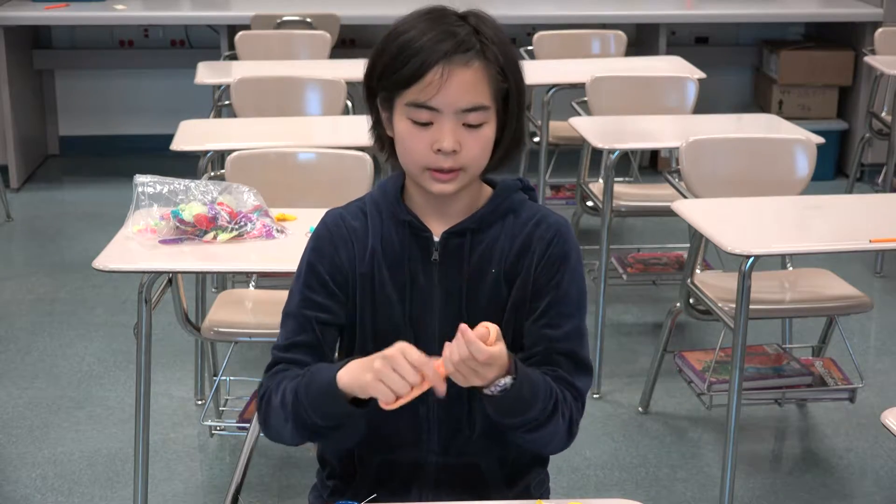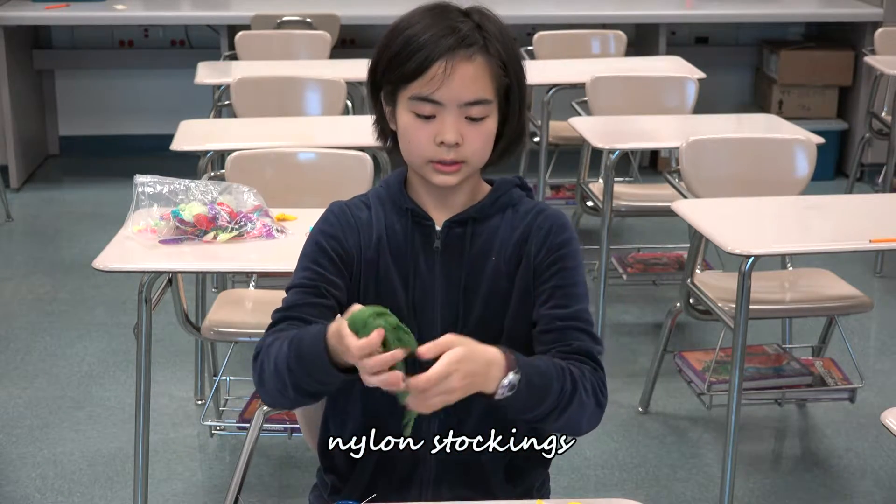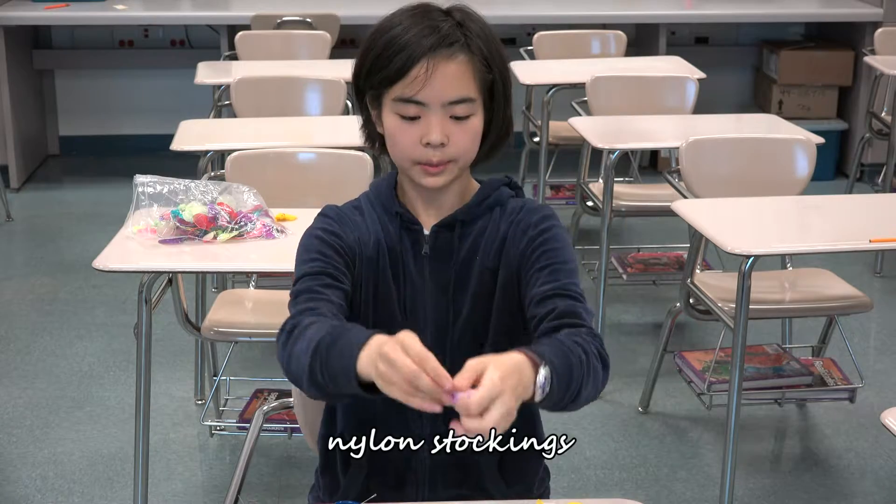Finally, what we need is nylon fabric. They come in solid colors or tie-dye, and you can buy them online.